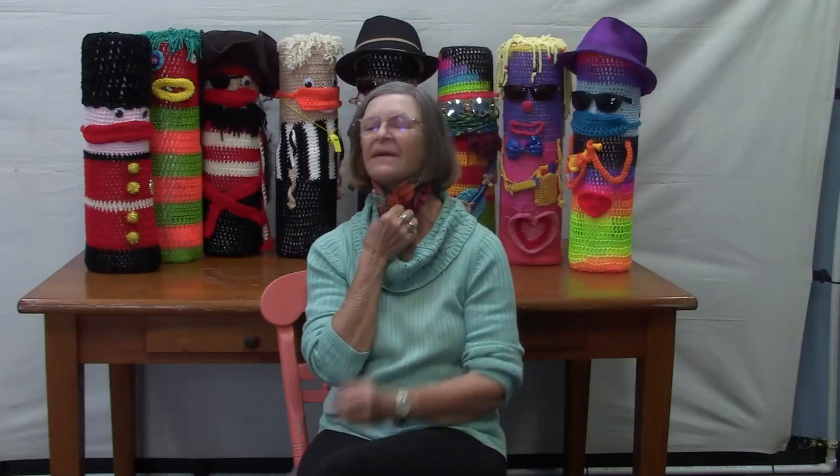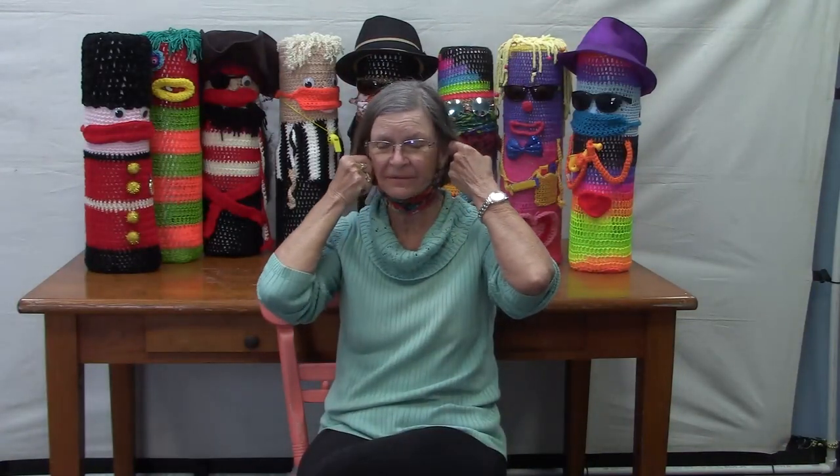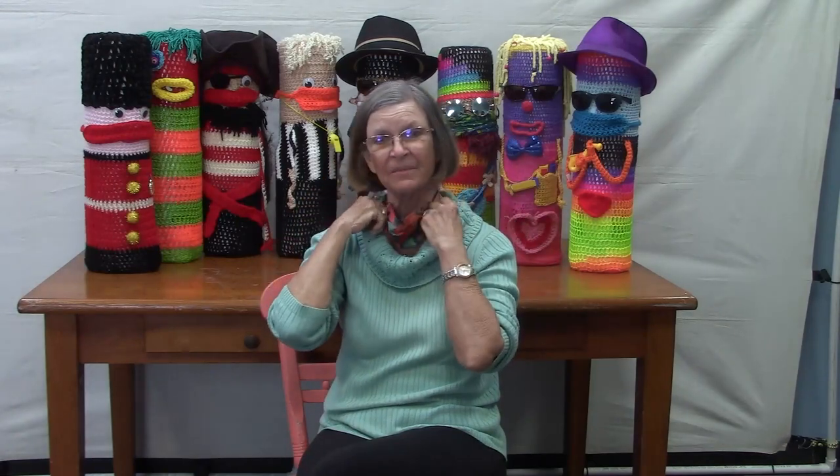Good morning, my name is Diana Vondra and my hobby at the moment is doing Ballard Buddies down at the beach. We put them up each year between Christmas and New Year's, and then I take them down between the first and second week of March.